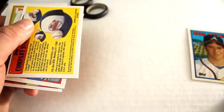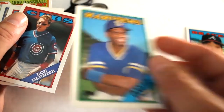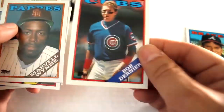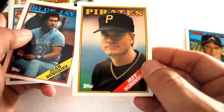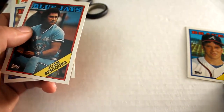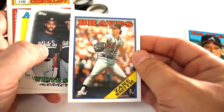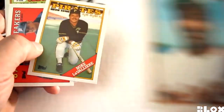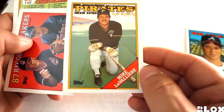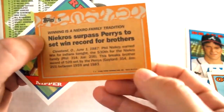Rafael Palmeiro — when he was playing for the Cubs — company store insert sign-up card, Alvin Davis, Bob Dernier, Marvell Wynne, Jeff Robinson, Juan Beniquez, Mike Moore, Zane Smith, White Sox leader card, National League All-Star Tim Raines, Ken Dixon, Mike LaValliere, and a 1987 record breaker card featuring Phil Niekro.